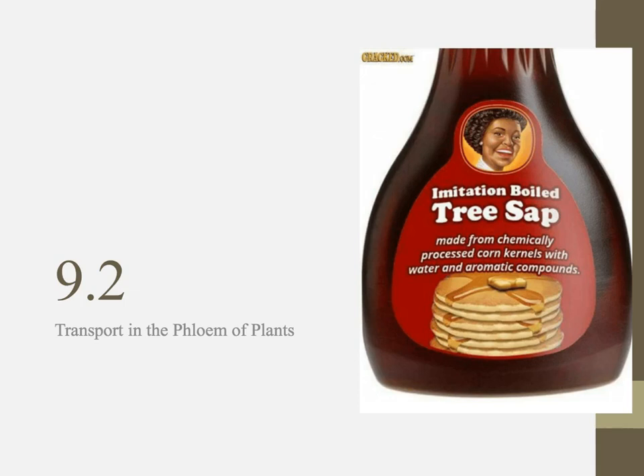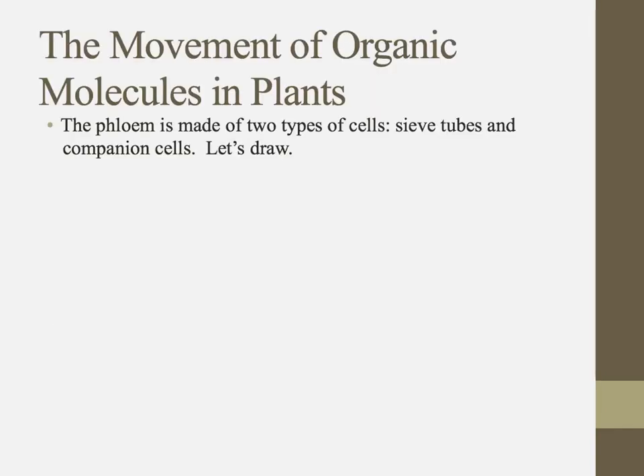This video is to help you with chapter 9.2, which is all about transport in the phloem. Just like the xylem is made up of two types of cells, the phloem has two types of cells also: sieve tubes and companion cells.